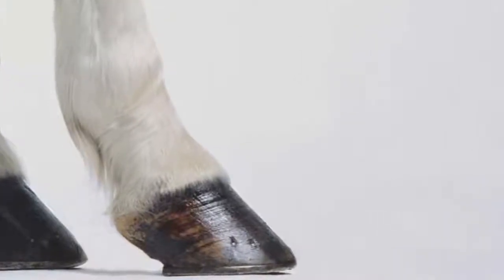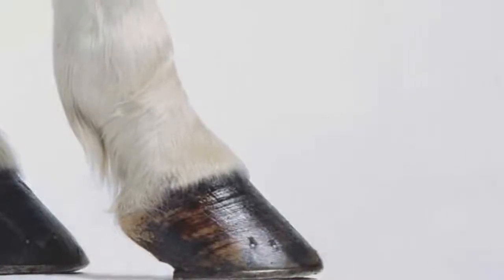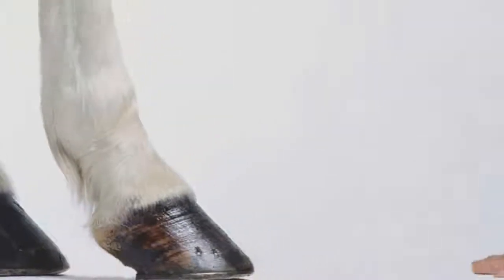Natural selection gradually removed the toes of the horse and turned them into wide hooves to increase its speed in jogging.